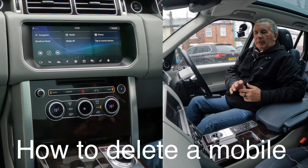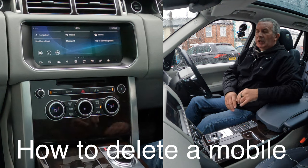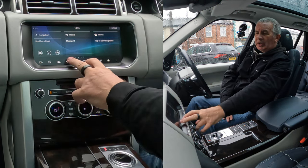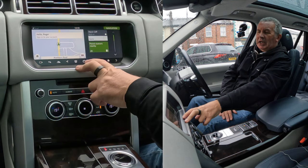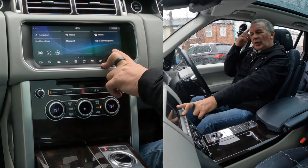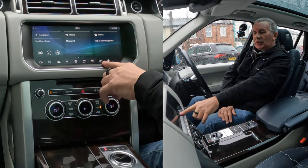I'll show you how to delete a mobile from the Bluetooth audio system in this 2017 Range Rover Vogue. From any screen — that's the home screen — so say for instance you're on sat nav, you click the house symbol, that's home. You've got 'tap to connect phone' and the settings button here.